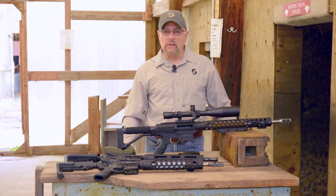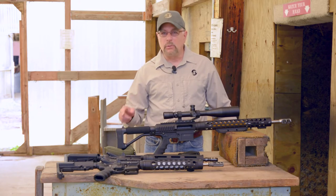Hi, it's John Paul here from JP Enterprises. We're out at one of my local clubs here today for another edition of New Product Showcase. Let's see what we have.